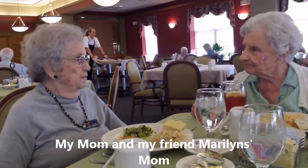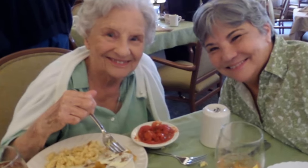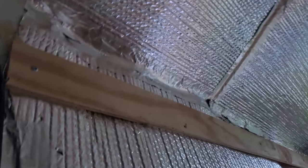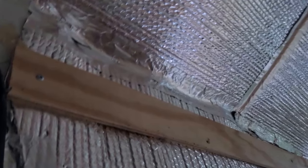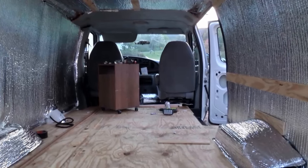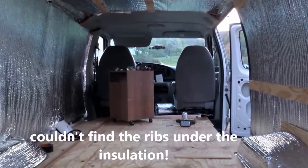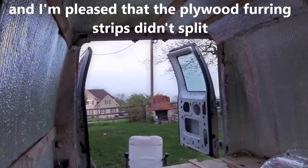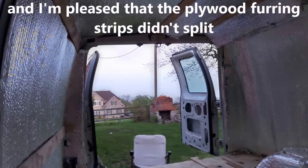Then I went over to my mom's new place and had some lunch with her and a friend of mine from high school and her mom — that was a lot of fun. Then back at it in the afternoon. This was the hardest part, at least so far. My arms are killing me this morning. But I did get some of the furring strips up — I have a couple more left to go. I was using self-drilling screws, but it actually works better if you pre-drill a little bit of the hole anyway.